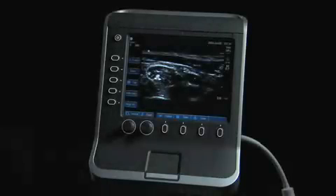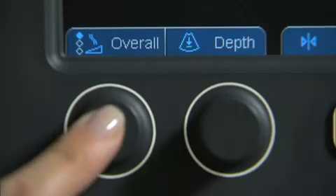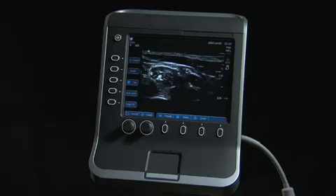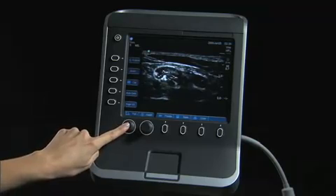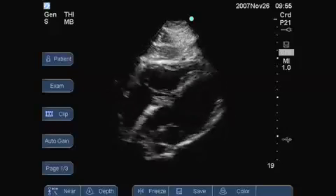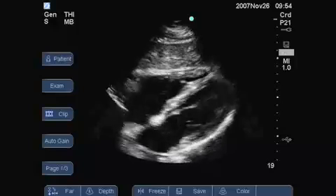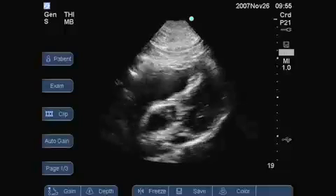The first knob has multiple functions. When the system is in imaging mode, this knob controls the gain levels. There are three choices: far, near, and overall gain. The system default is overall gain. To choose another gain setting, push the knob to toggle between the gain settings. Near adjusts the gain applied to the near field of the image. Far adjusts the gain applied to the far field of the image. And overall adjusts the overall gain applied to the entire image.